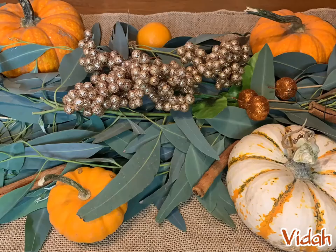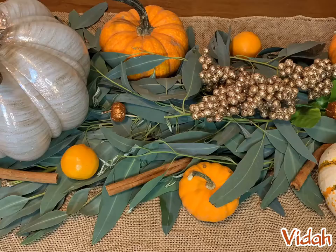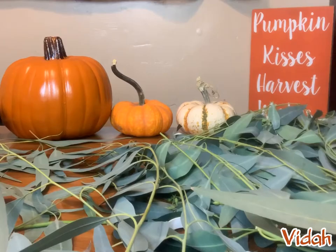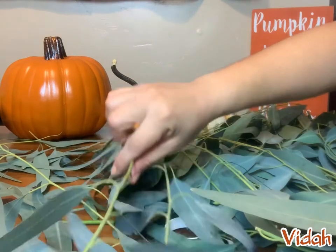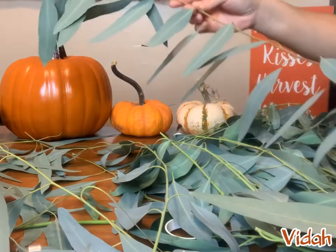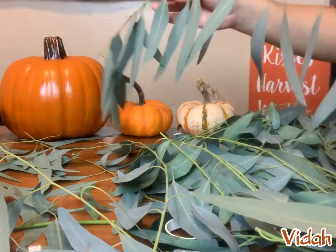Hey guys, welcome back! I'm showing you how I made this garland made out of fresh eucalyptus and how you can make your own. For the garland, you can use any fresh greenery or foliage that you like. I chose eucalyptus, and as you can see here, the branches are a little long, so I cut them in half.